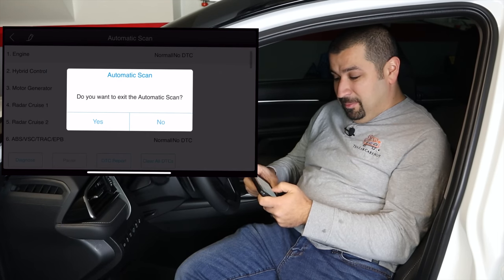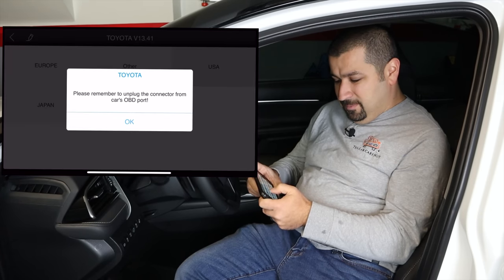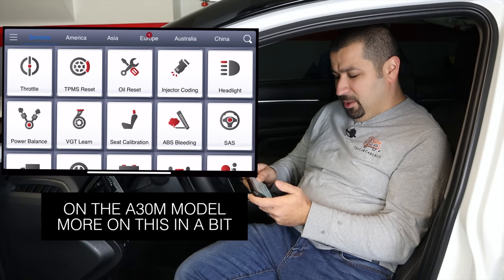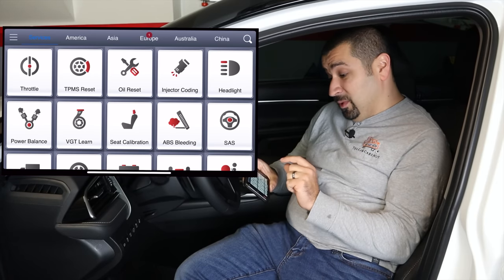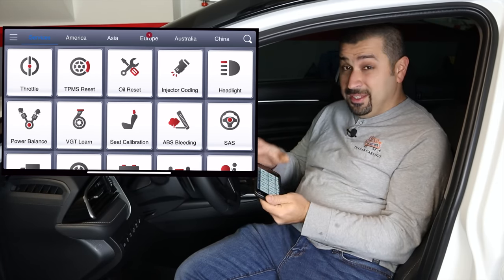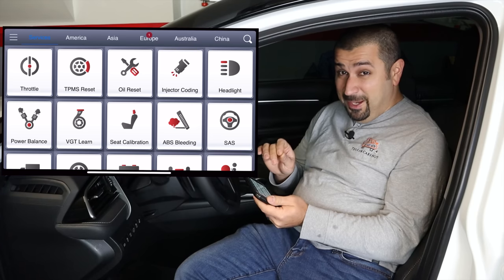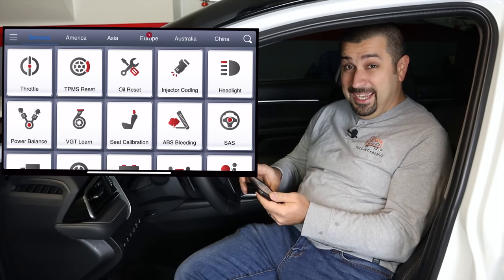It's definitely better than the Blue Driver. The special functions — called services here — are pretty much the same as the D7, very similar, maybe missing a few, but still very capable. This one doesn't have TPMS capability — even though it says it does, you need an additional tool. It doesn't have customizations either. But for its price, if you're willing to be patient and not fall asleep while it loads, it's actually pretty capable.